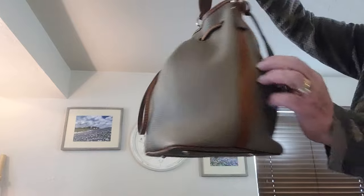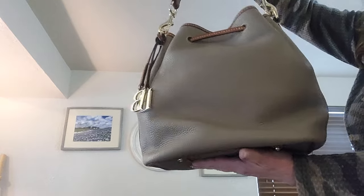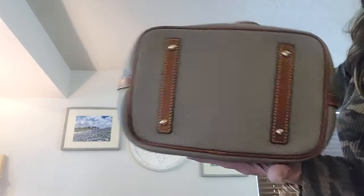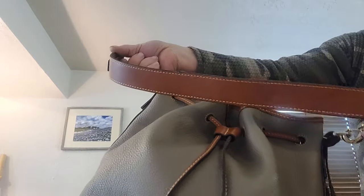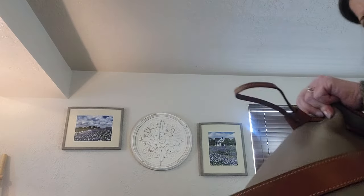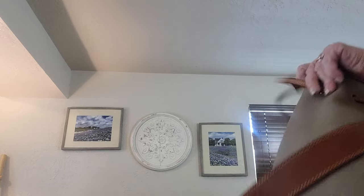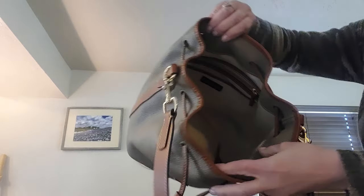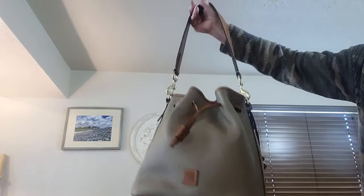This is a beautiful one too — it's a brand new without tag Denny and Burke with charms bucket bag in gray and camel. She has a beautiful strap, gold hardware, and a white canvas interior. Brand new, measuring 10 by 13 by 7.